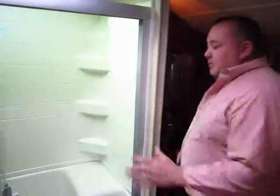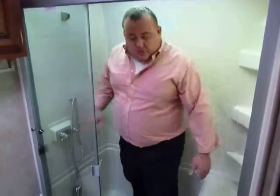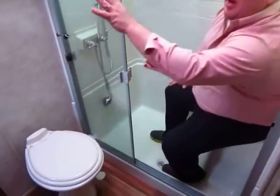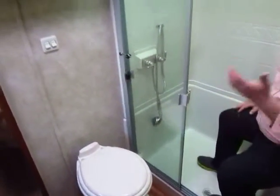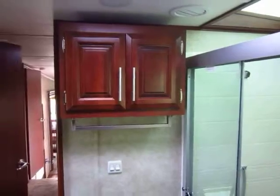In the shower here, this is a big 30 by 40. It has a huge skylight in it — really very roomy. I'm a big guy and I have plenty of room. This is something where you can actually sit down and shave your legs, which is just a great feature. You also have another porcelain toilet here with a towel bar. Just a great size bathroom that everyone really seems to love.